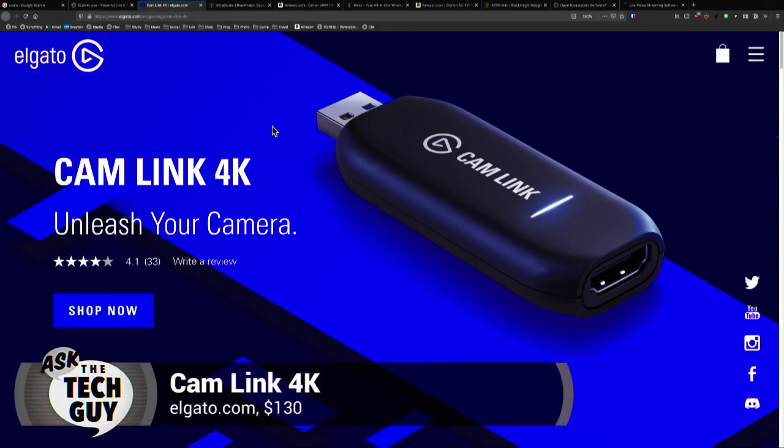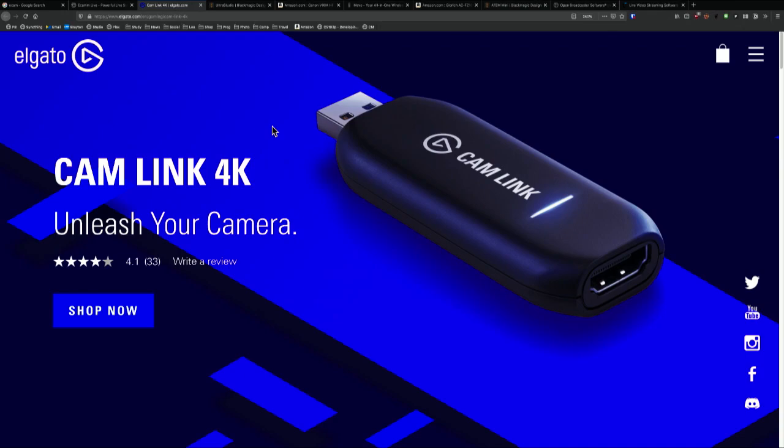You can put those directly into a computer if you have the right kind of capture hardware. This is the one everybody tries to use — it's about 100 to 130 bucks, from Elgato. It's called the CamLink 4K. It has a USB 3.1 connector on one side and an HDMI port on the other side. It'll take the HDMI from any device — typically a camera — and it'll put it into your computer, where it'll look like a streaming camcorder, kind of like a Logitech video camera.